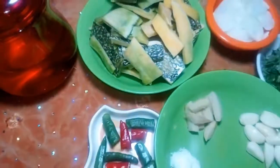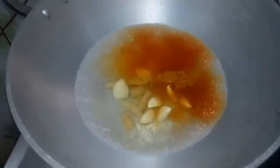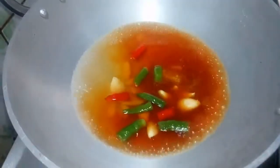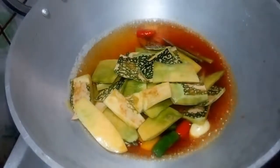We will prepare the ingredients for the meat. We will boil the ingredients for 10 minutes.